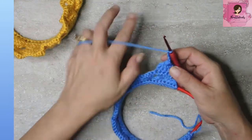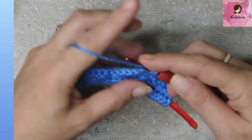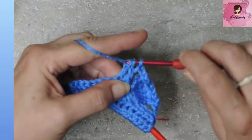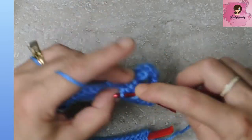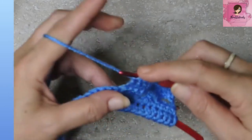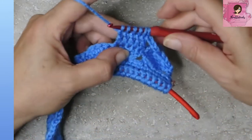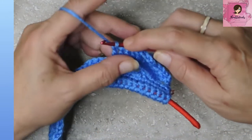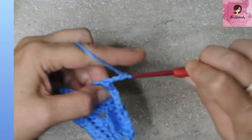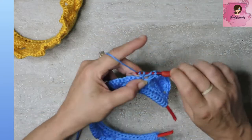We're going to do the top of each one of these shells. After our chain five, do that exact same dc5tog again in the next shell's stitches. Yarn over, pull through two, pull through one — repeat for each stitch until you have six loops on your hook, then pull through everybody and chain five. Repeat that for every one of these clusters, all twelve.